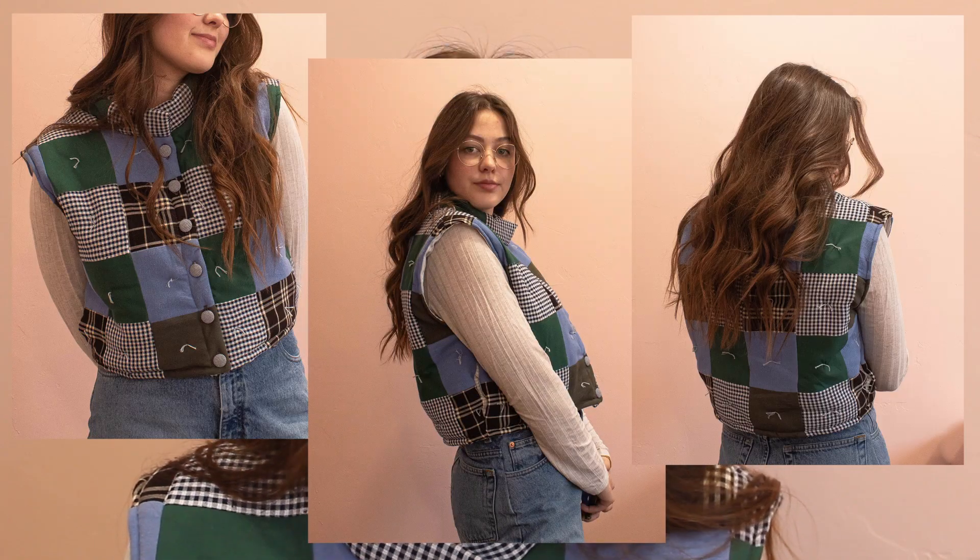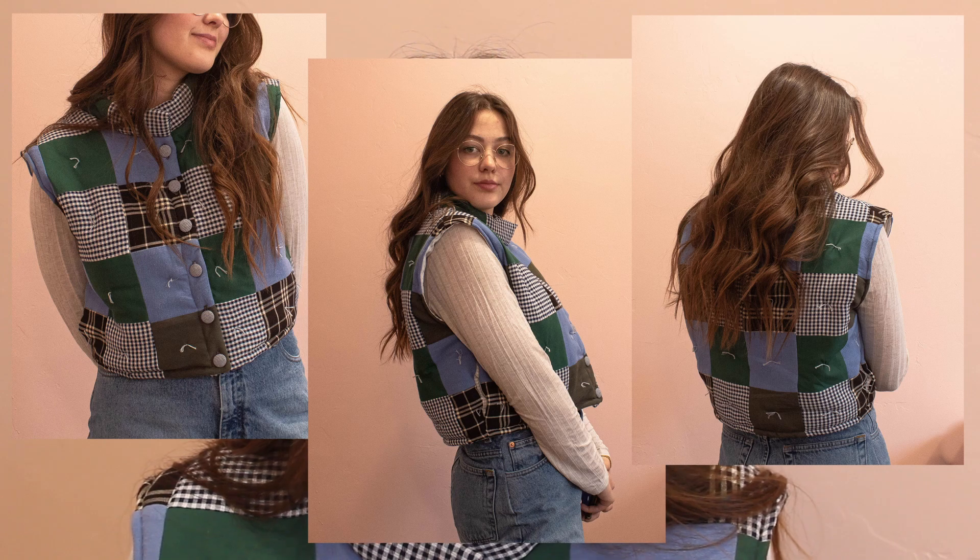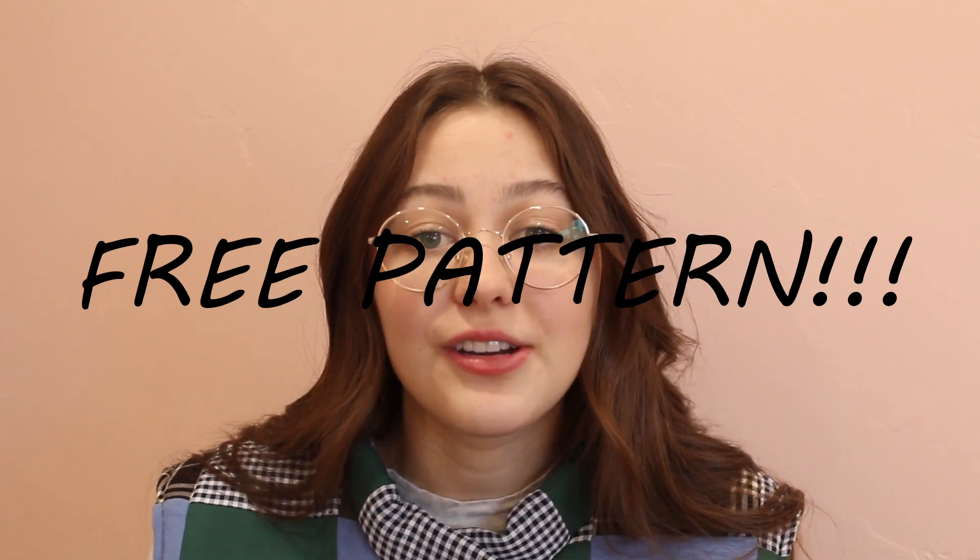I'm going to take you guys through a step-by-step tutorial on how to make your very own quilted vest. I also am going to include a free pattern — that's right, a free pattern for you guys to download instantly and use for yourself. It only comes in one size, which is the size I'm wearing. It's kind of loose, so I think it could work for a lot of sizes below and above me, but obviously you can make your own alterations. The pattern is completely free and it's linked down below.